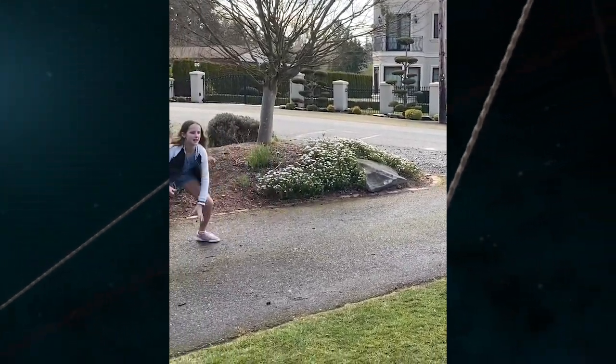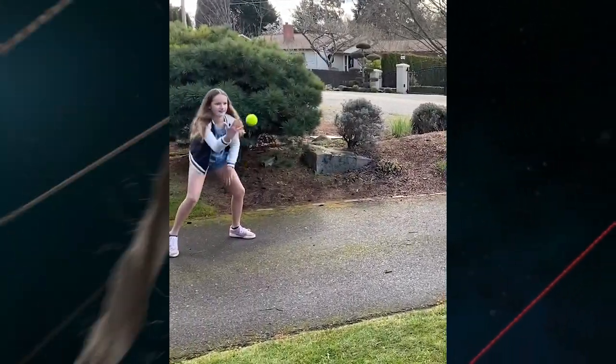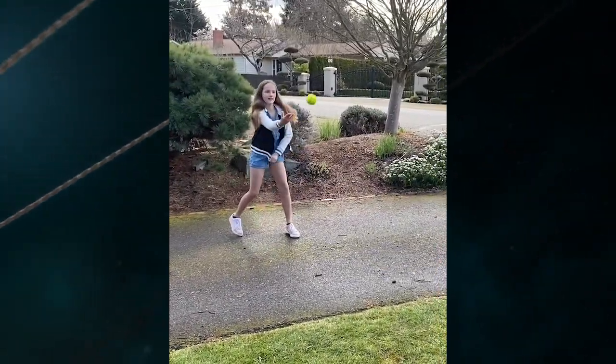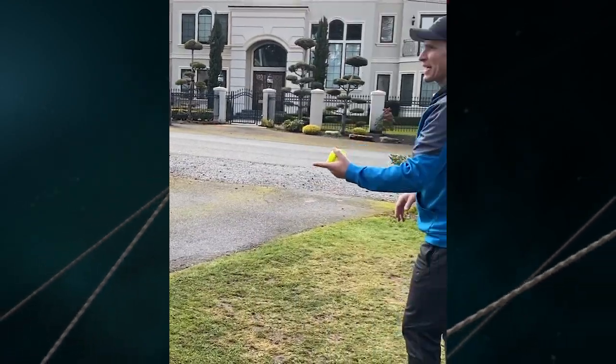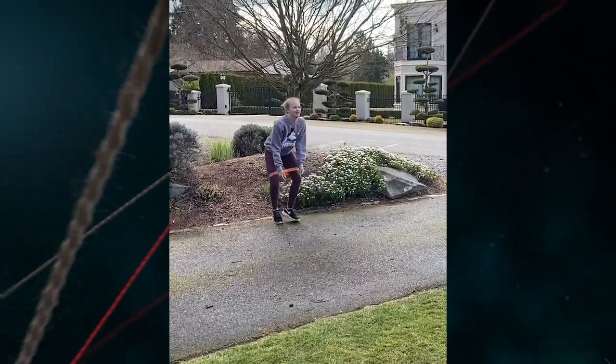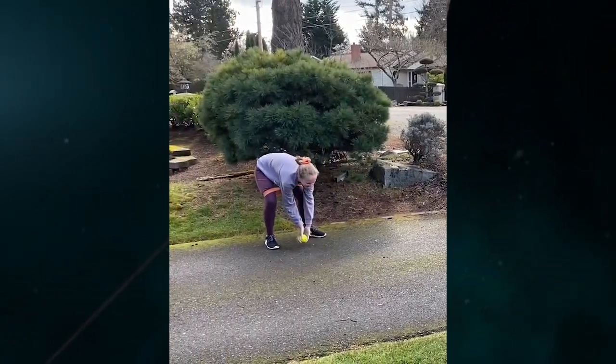This is a good drill for lateral quickness, like I mentioned, for other sports as well — like volleyball, basketball, tennis. This is a good drill for all to do. And if you have some resistance bands, challenge yourself a little bit more. Same drill, but it'll be harder to do with the resistance bands.